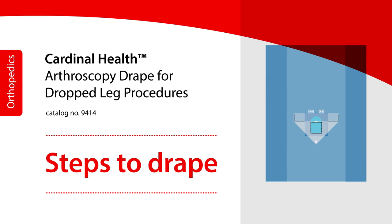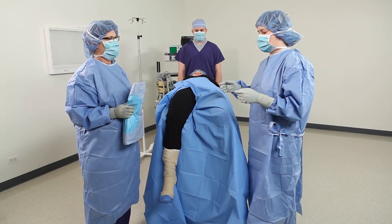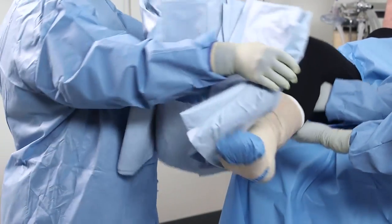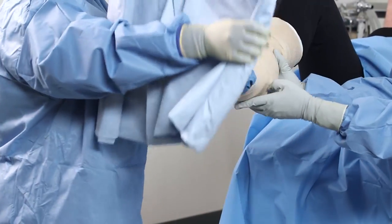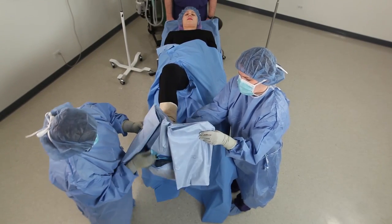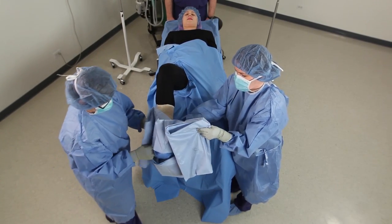Before applying the arthroscopy drape, ensure a U-drape, stockinette, and cohesive bandage are already in place, then follow the orientation markings on the arthroscopy drape. Grasp the patient's leg and pull drape onto extremity to just above the knee.